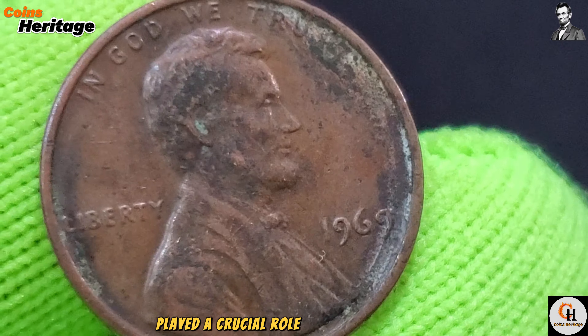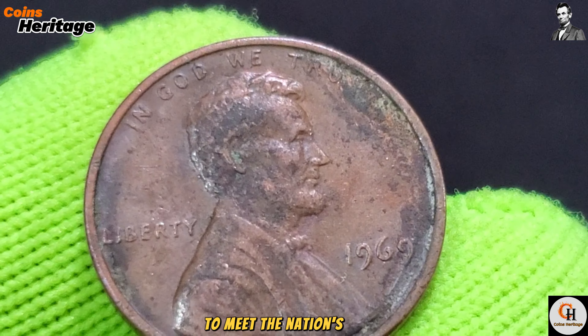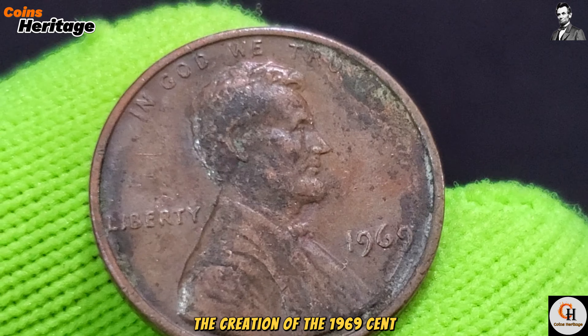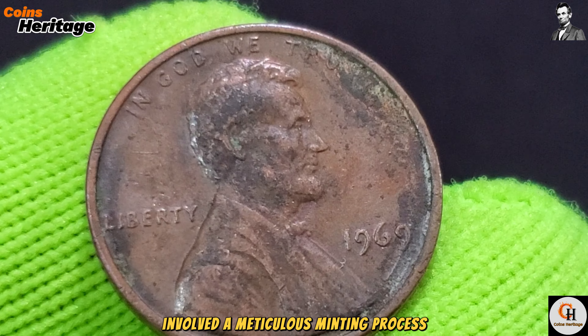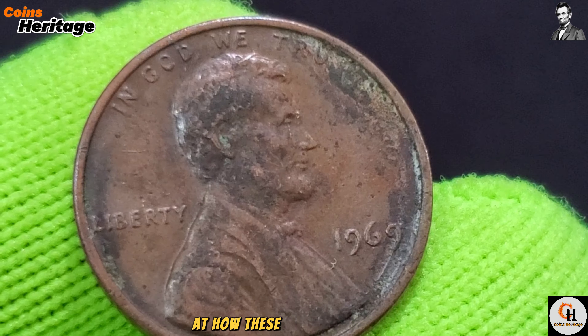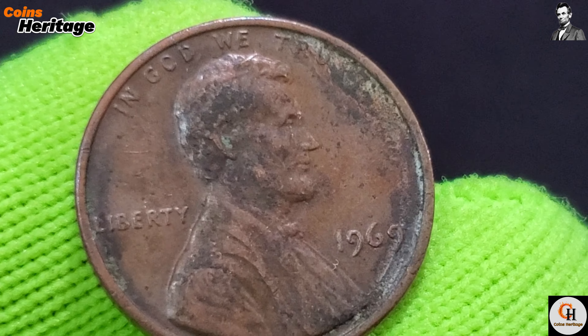The 1969 cent was minted at three facilities: Philadelphia with no mint mark, Denver with the D mint mark, and San Francisco with the S mint mark. Each of these mints played a crucial role in producing coins to meet the nation's needs.